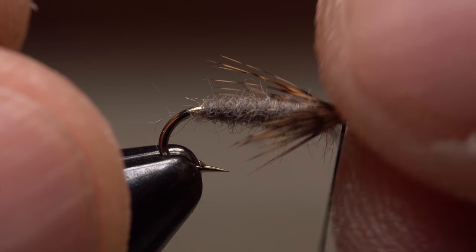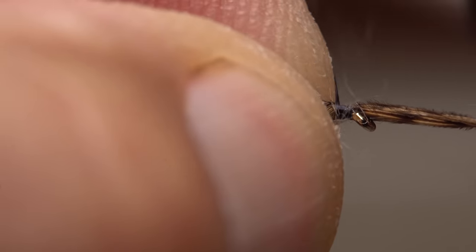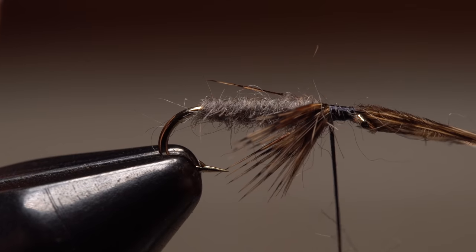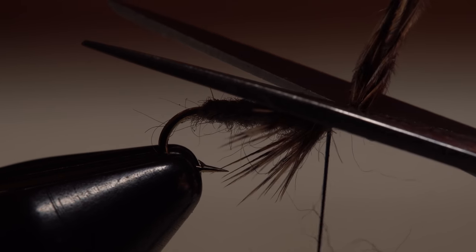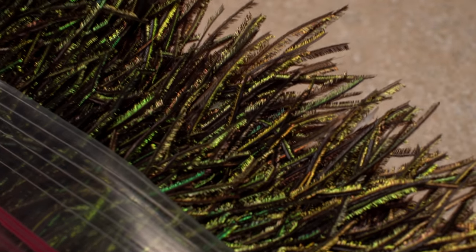Use your thumb to mash these fibers down around the bottom and sides of the fly, then secure them with a few wraps of tying thread. Don't be afraid to make adjustments if necessary. When you're satisfied with the legs, snip the excess butt ends off close. Then pull a single well-formed peacock herl free from the rest.